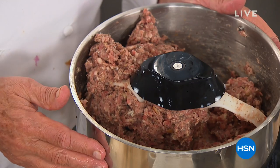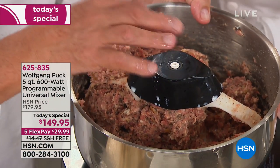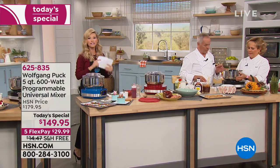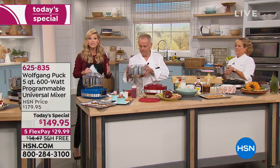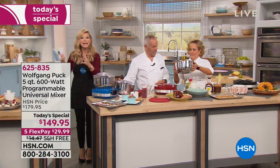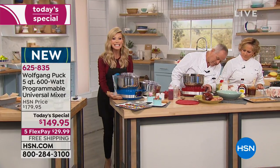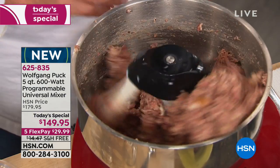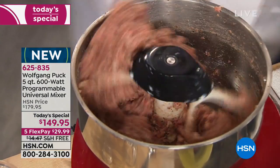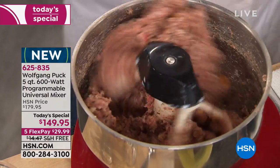We've waited almost eight years for Wolfgang Puck to bring to us a 600-watt programmable universal mixer. It's all free shipping and handling. Whether it's bread that you're making, whether it's meatloafs, whether you're baking — whatever it is, we're going to do it faster, easier, taking up less space. It has a suction cup bottom and you just choose your color today. It's on five interest-free credit card payments, under $30. You've never seen a mixer do what this mixer is going to do for you.